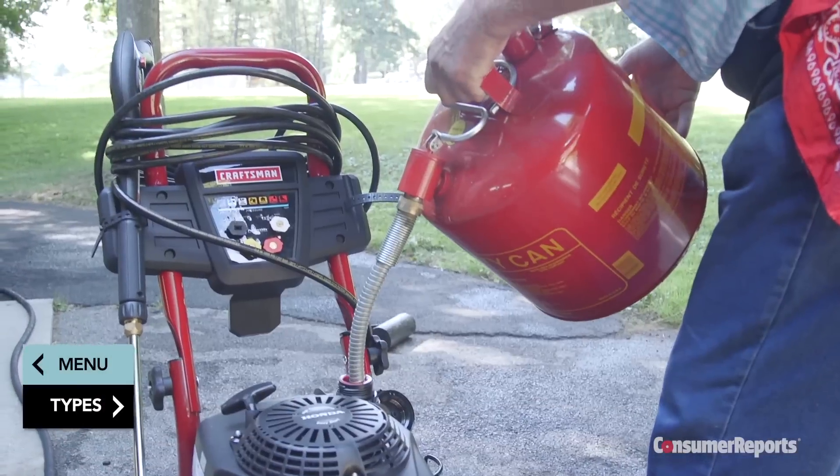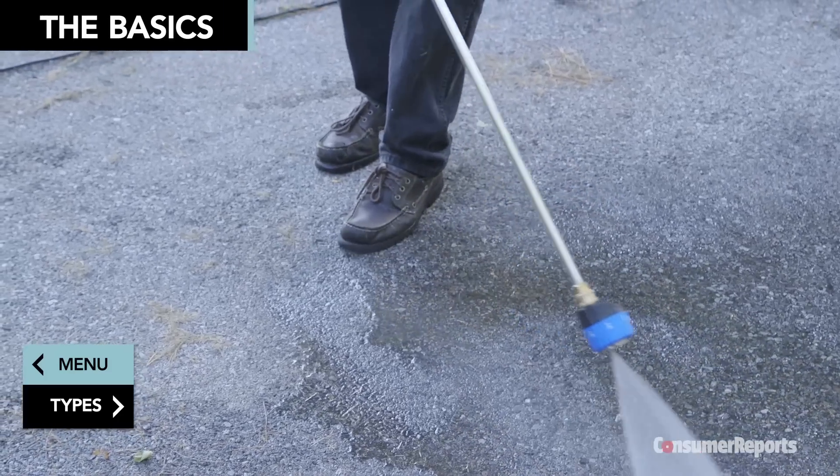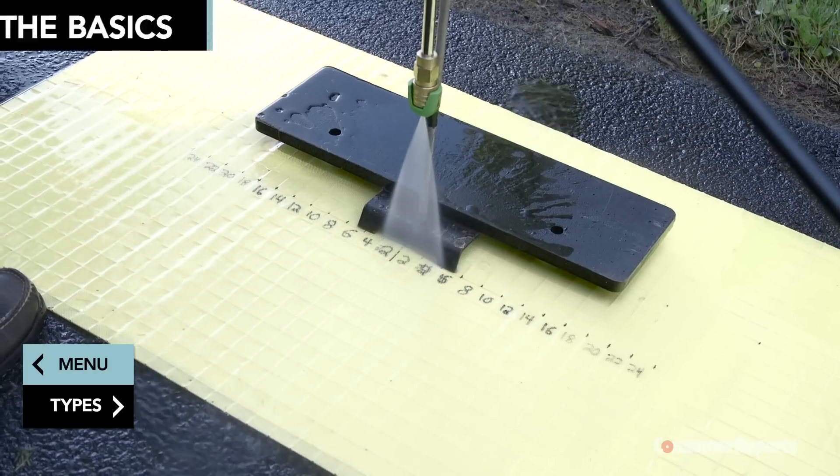Pressure washers use a gas engine or electric motor to power a pump, which forces water at high pressure through a nozzle. And now for a brief science lesson.